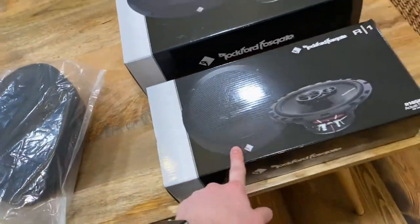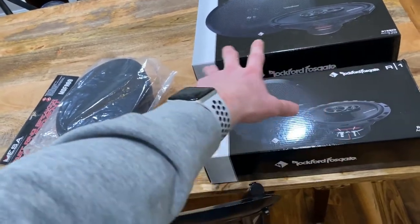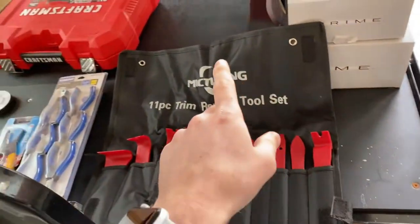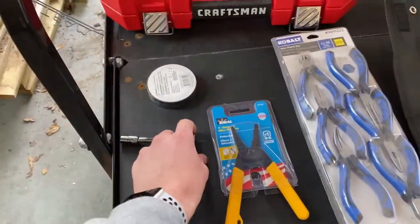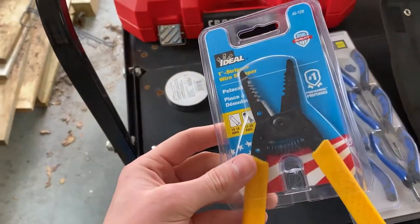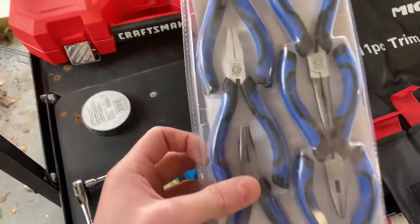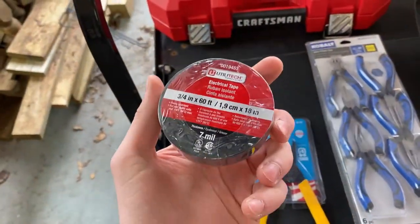So we're going to go ahead and install these. I'm going to show you how to take off the door panels, how to strip the wire, and all that good stuff. Here's what I'm going to be using today: I have my trim removal kit to get all these pieces off pretty easy without breaking anything. You're going to need a seven millimeter socket to get in there and get some of those screws out. I've got a wire stripper, some needle nose pliers, and some electrical tape.